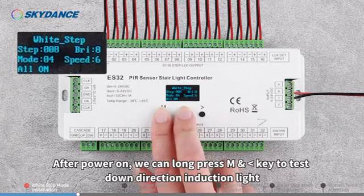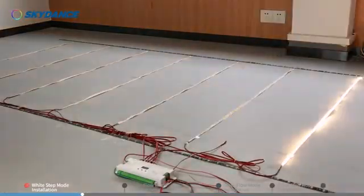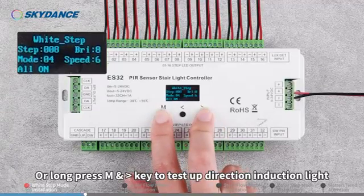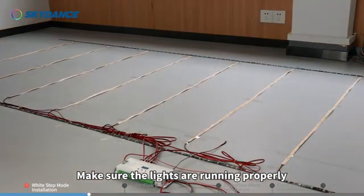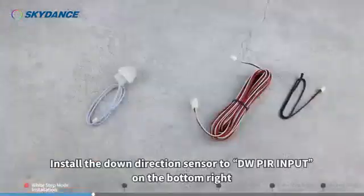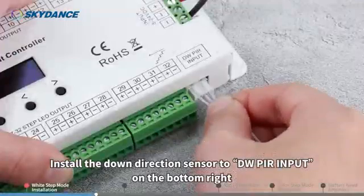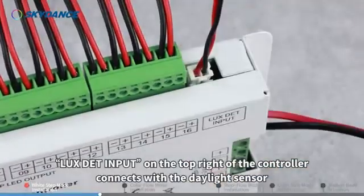After power on, long press M and the left direction key to test the down direction induction light, or long press M and the right direction key to test the up direction induction light. Make sure the lights are running properly. Then install the up direction sensor to the UP PR input on the top left of the controller. Install the down direction sensor to the DW PR input on the bottom right. The LUX DT input on the top right of the controller connects with the daylight sensor.